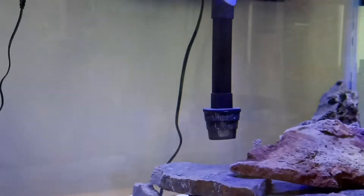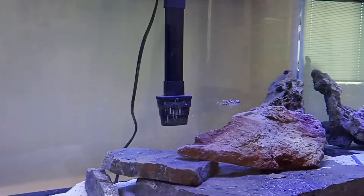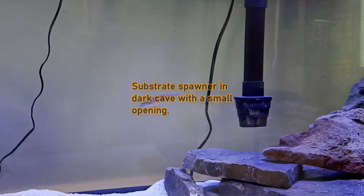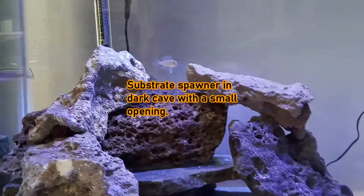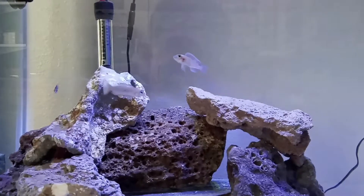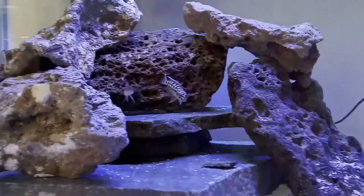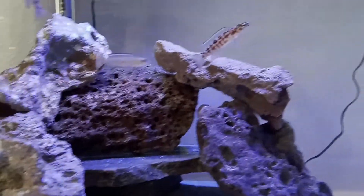If you want to breed them, low 80s is perfect. In the mid-90s I had a pair — I bought three at about an inch each and got lucky with a pair. These fish like to breed in a dark cave with a small opening, so I used a clay pot. I got the pair to the swimming fry stage, but they didn't make it since it was a show tank with more fish that likely picked them off.